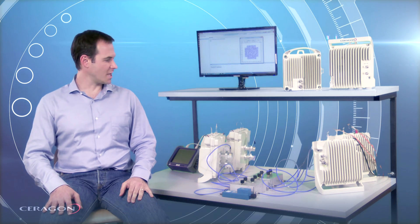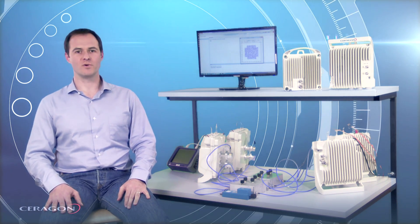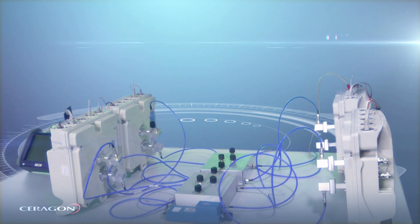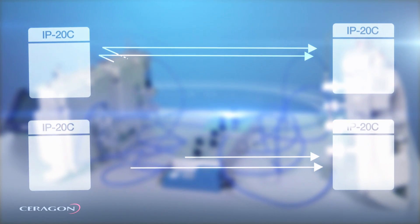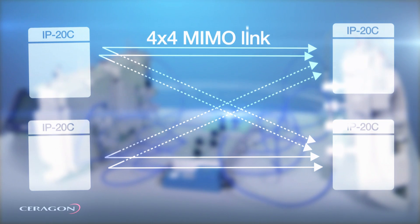This setup is a simulation of a 4x4 MIMO link. Each IP20C is processing two cross-polarized data flows so that two units on each side create in effect a 4x4 MIMO link.